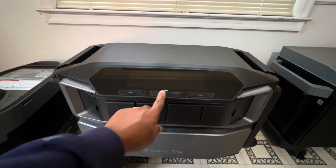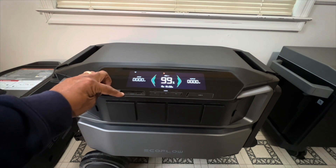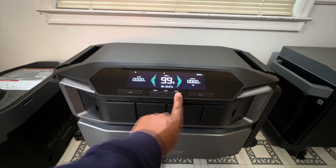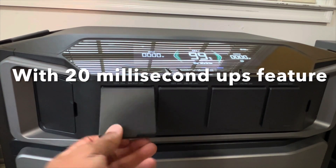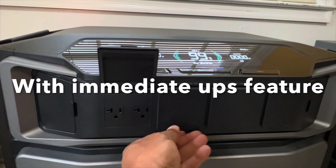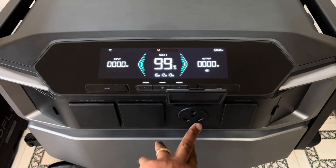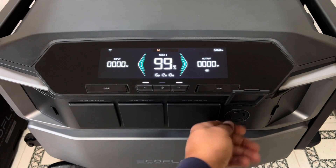The Delta Pro Ultra has a color readout display screen, two USB-C ports at 100 watts apiece, two USB-A ports at 12 watts apiece. You have the AC on and off, DC on and off, and your main power on and off. You have magnetized flip-up panels with two 120-volt AC ports, and another flip-up panel with two more 120-volt AC ports.